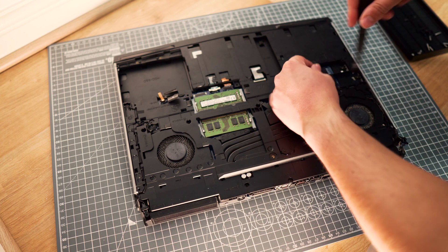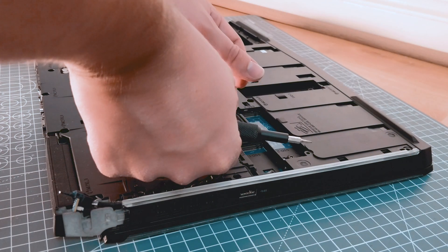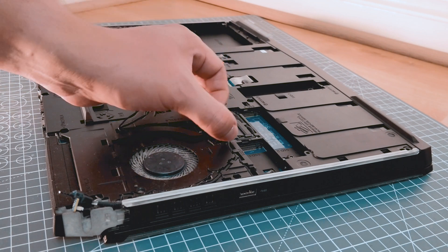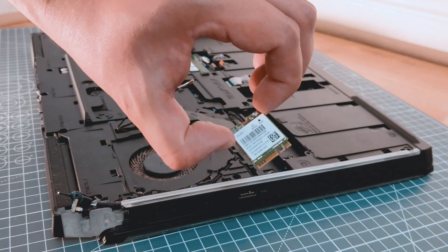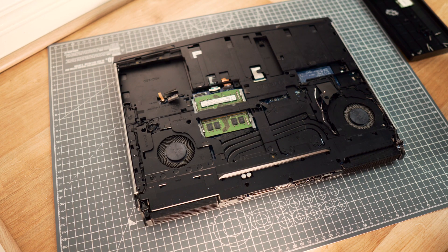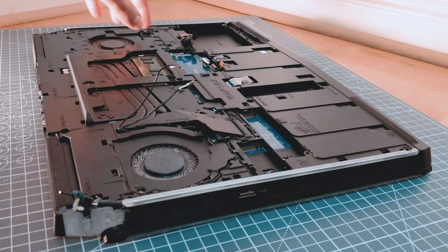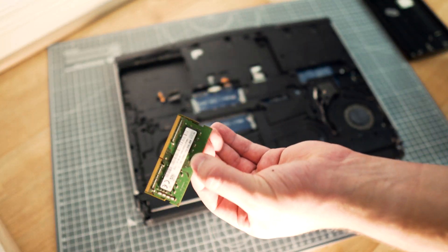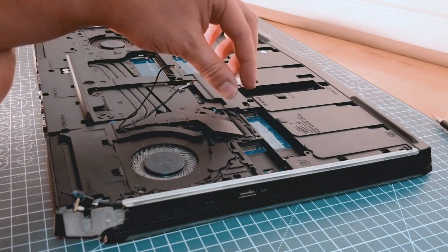With the Wi-Fi card you need to be a little bit more careful. There are two antenna cables that are really finicky and you will have to remove them in order to remove the card itself. I am also unplugging the LED side light here.